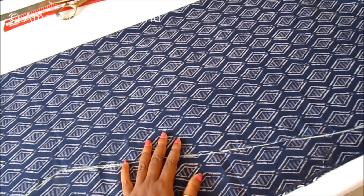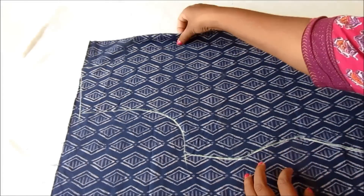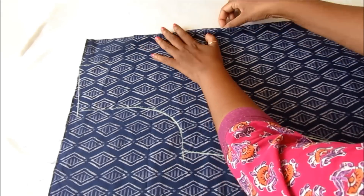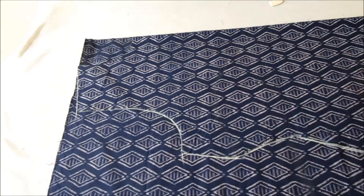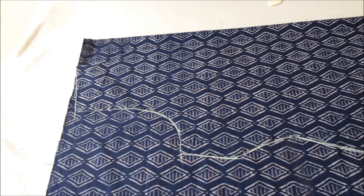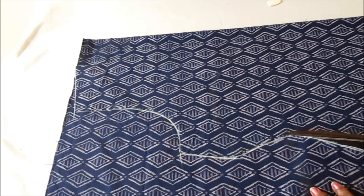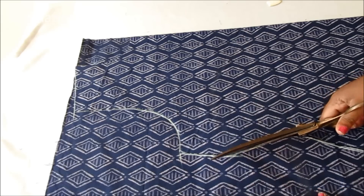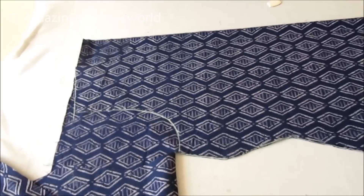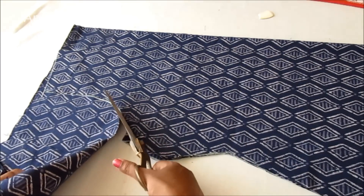Given the markings, now I will cut on these marked lines.